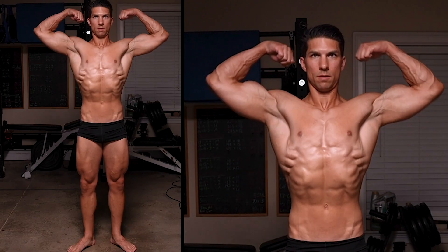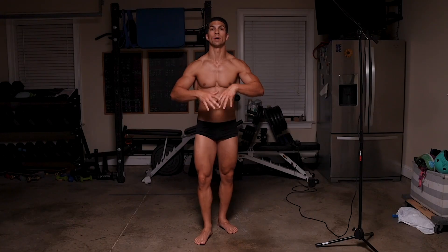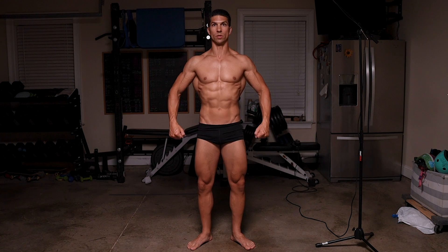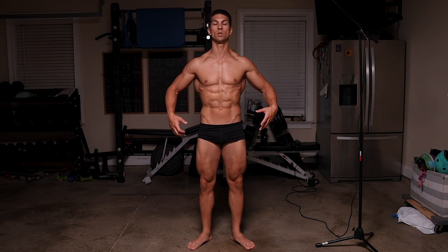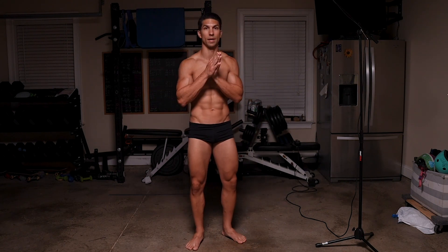So we have the front double bicep, the side chest, the back double bicep, and the thigh and abs pose. The main thing to remember is you're always being watched. You don't want to just stand there after your mandatory poses with your shoulders down and not flexing. You're always being watched — always be aware of how you look. It's a beauty pageant for dudes, so keep that in mind.